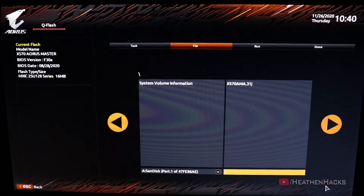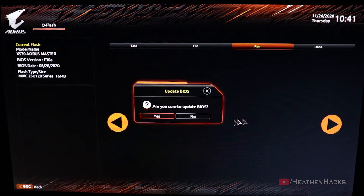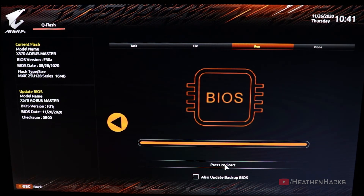Then click on BIOS Update. There's our USB flash drive. As you can see here, the updated version is F31J and the version that is currently installed is F30A. Click on Next. Are you sure you want to update BIOS? Click on Yes. Wait for it to verify then press Start.